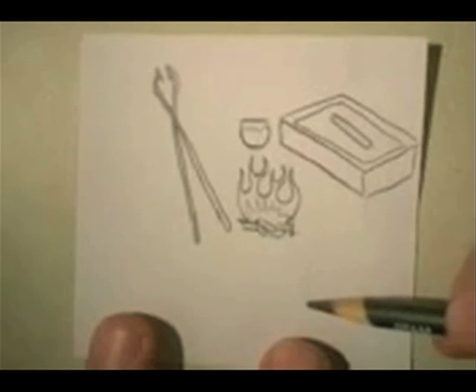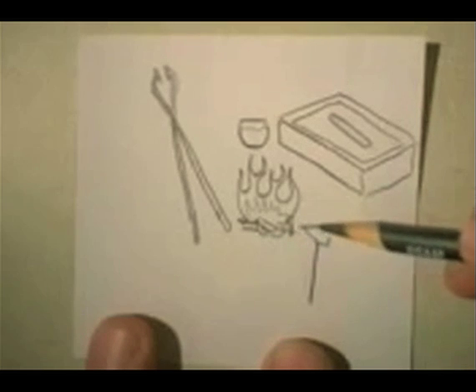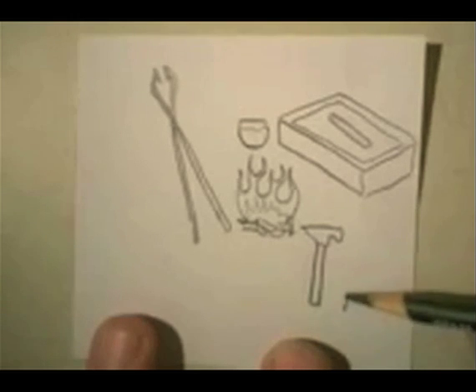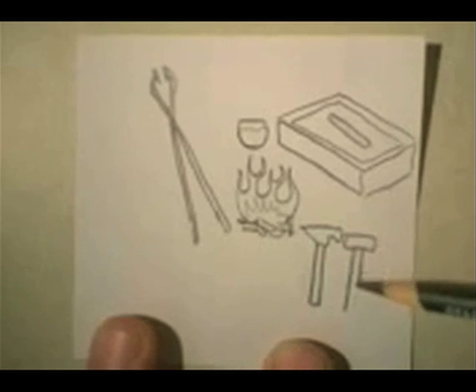Of course, the gunsmith had to have hammers of all kinds. We'll draw a quick couple of hammers here, and another kind — how about a larger, sledgehammer-looking hammer.